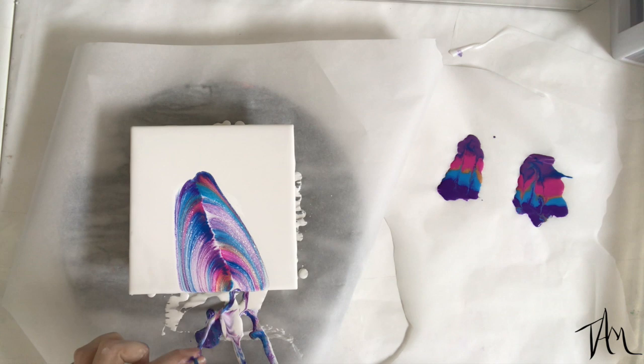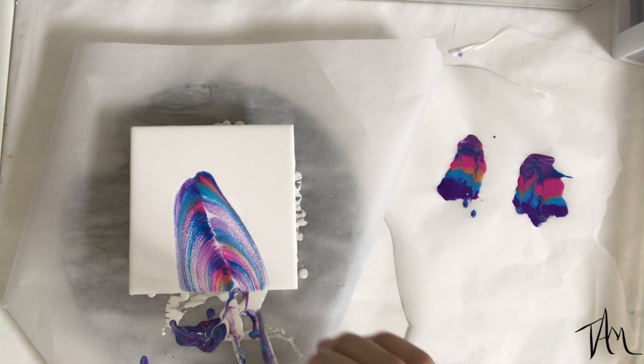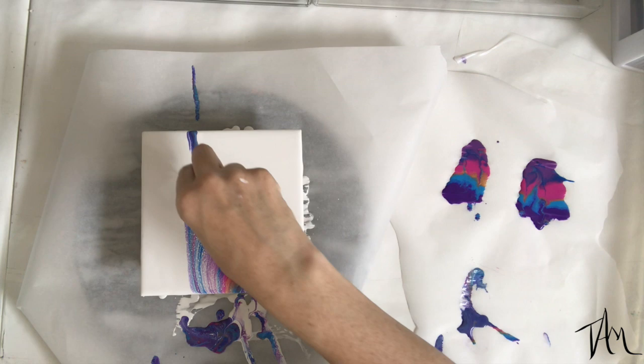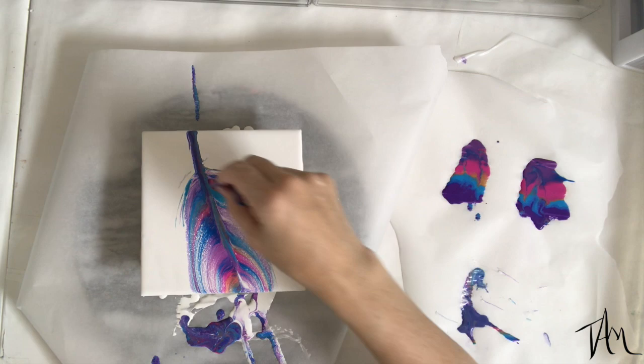Then I dip my string back into the paint in no particular order and saturate it again — this is going to become the center quill of the feather. I also like to go a step further and take just the tip of my yarn and create those little wispy feather bits that you see on a feather. It just makes it a little more natural and interesting looking.